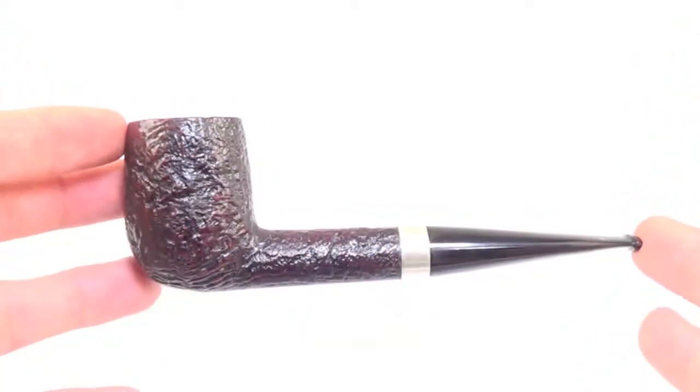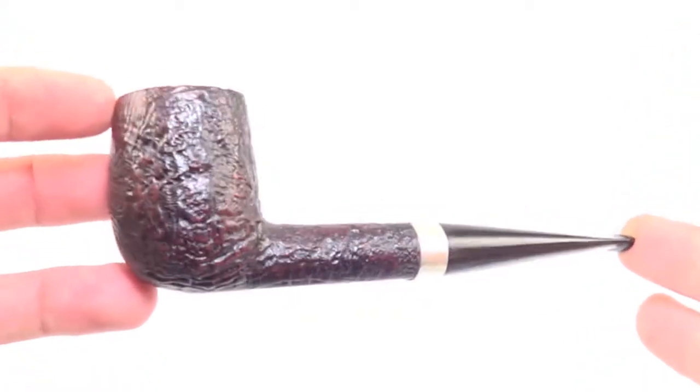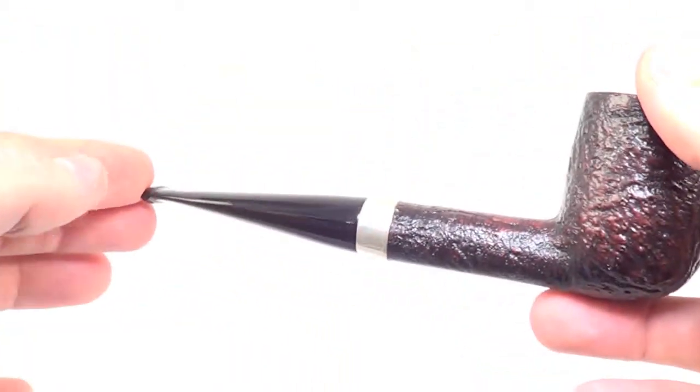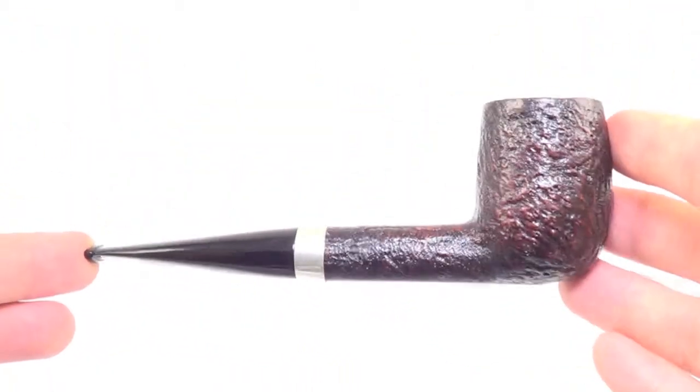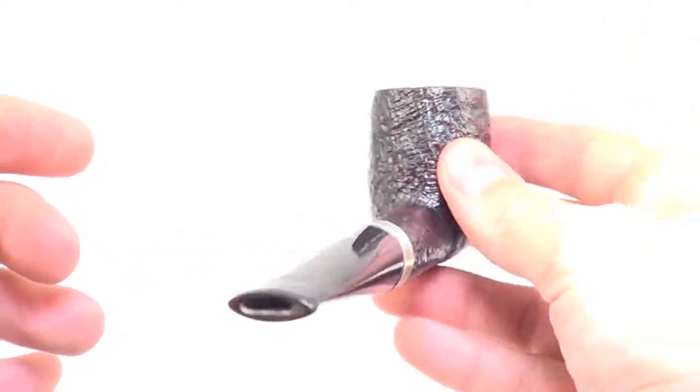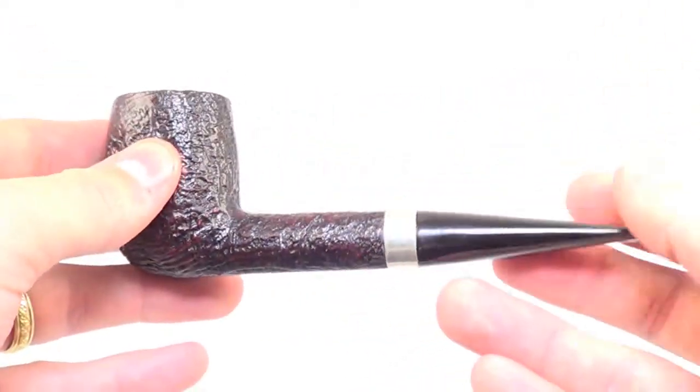Here is an amazing pipe from Dunhill. This is a Dunhill Shellbrier pipe from 1961 and it is an LBS style and shape, so it's a large billiard — a very sought-after shape.